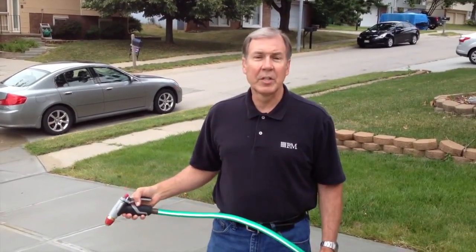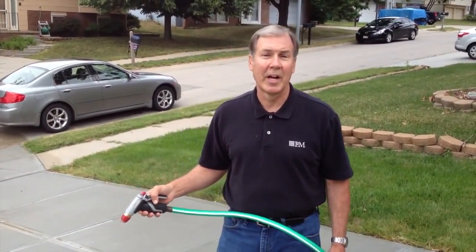The power washing is over. The concrete is clean. We're going to let it dry overnight and tomorrow we're going to put down Aquapel.